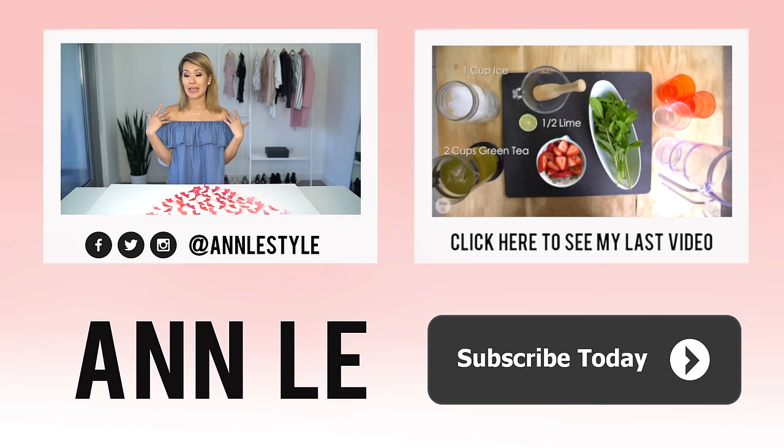If you enjoyed this video, make sure to give it a thumbs up and subscribe for more weekly videos. I would love to see you guys soon — have a great week everyone!